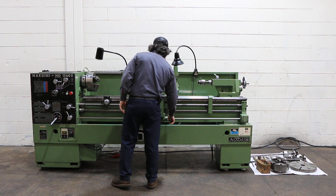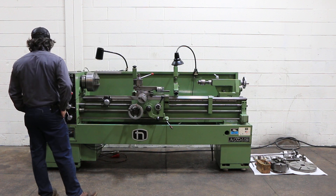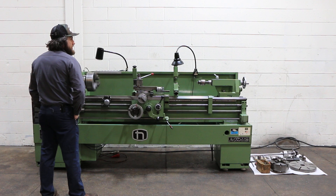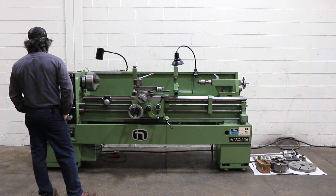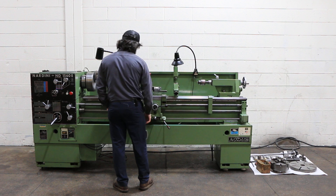The machine has a 10 inch 3-jaw buck chuck. It also has a four-jaw chuck, a steady rest, follow rest, 5C collet closer, faceplate, and a Dorian CXA tool post.